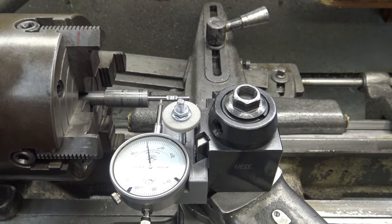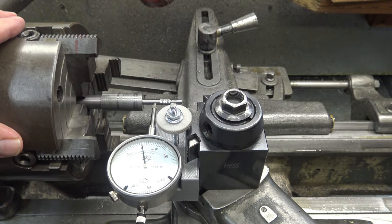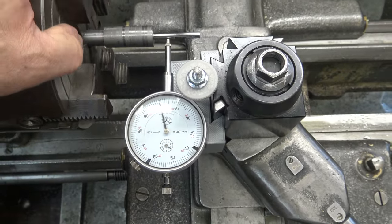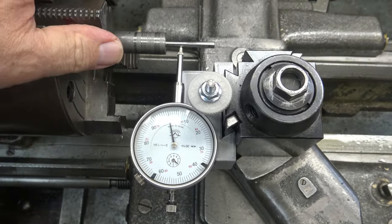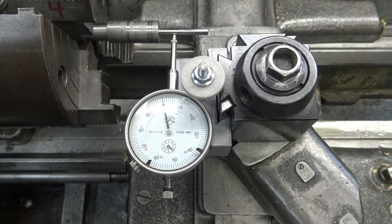Just like we did in the Ruger Airhawk Elite video, we have the barrel in the four-jaw chuck. Dial indicator is within half a thousandth — I'm happy with that. Now that we have the barrel squared away, we can finish doing the crown and then machine the other part of the barrel to fit the barrel block.